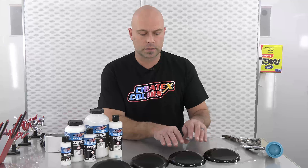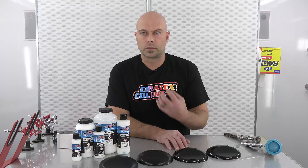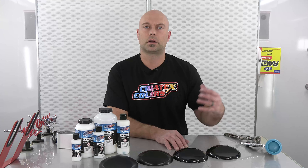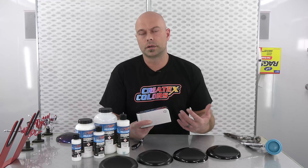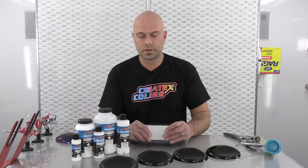Right in front of me I have some samples. If you are familiar with our other products in the UVLS line, we have our 4052 that is our matte, our 4051 that is our satin finish, our 4050 gloss, and our 4053 high gloss. It gives you a nice representation of the overall sheen we're able to achieve. On camera the 4050 and the 4053 may look similar, but the 4053 is certainly a wetter looking, richer finish.